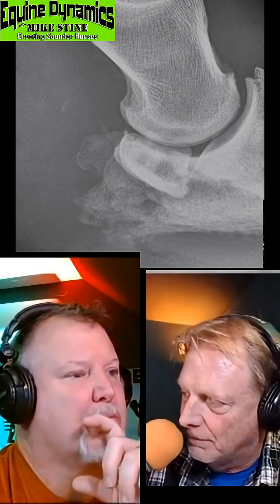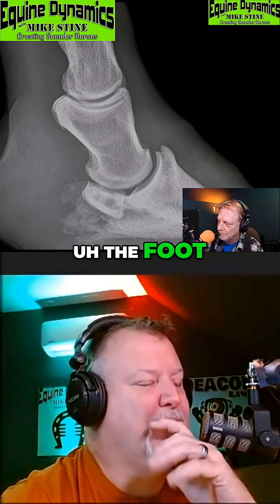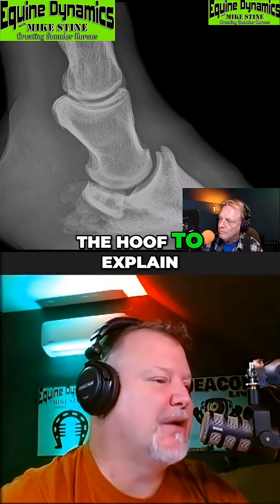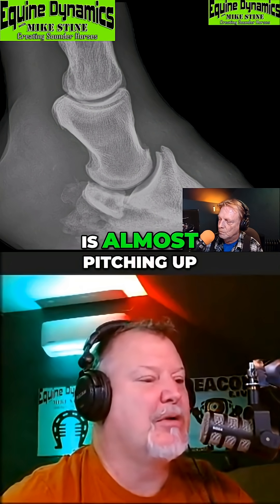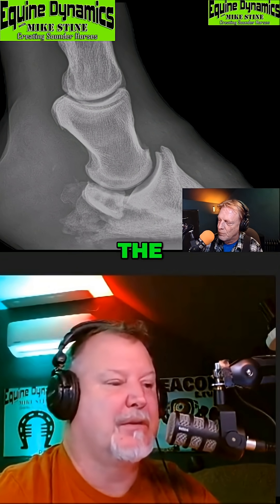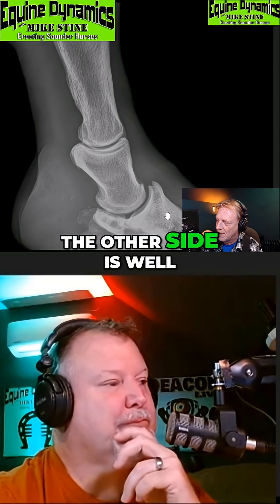So it's not laminitic. To explain for everyone who's not watching the video: the hoof is pointing into the ground, but the coffin bone is almost pitching up a little bit — toe up. Okay, and the other side is actually a little worse.